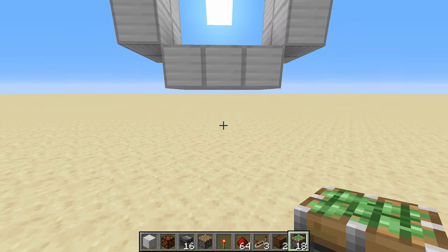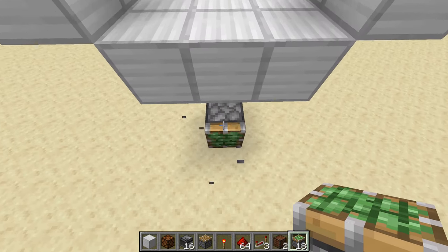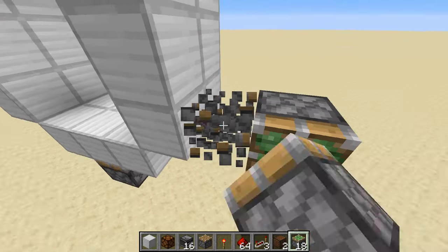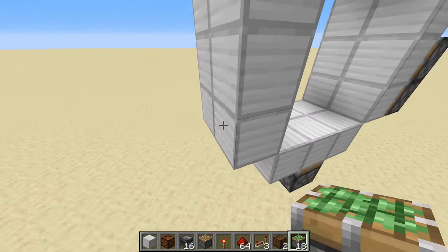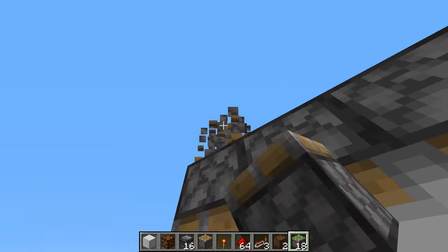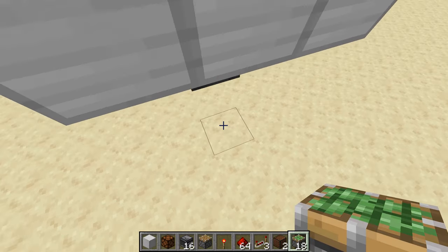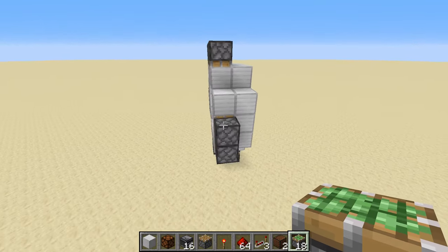We're gonna first start with putting in the pistons. Where the very center is, you're gonna put one sticky piston facing straight up into the center. Go to the sides and put two of them pointing like that. Do the same thing on the other side. Two sticky pistons, and on top we're gonna have three of them pointing straight down. Then go right down to the middle, the back set of it, and put down two sticky pistons. That is our piston layout.